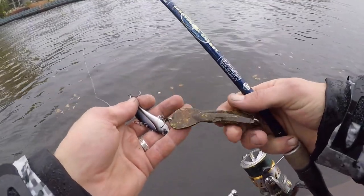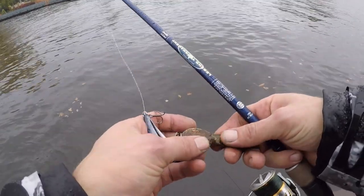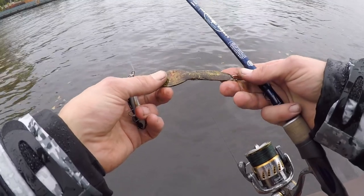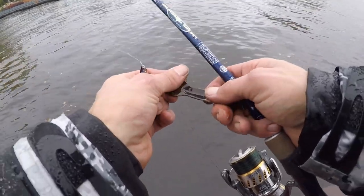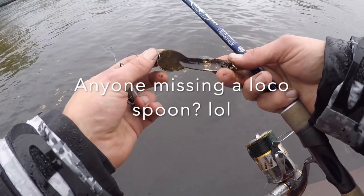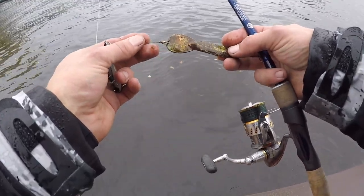Look what I just caught — it's a loco spoon that's been down there a while!